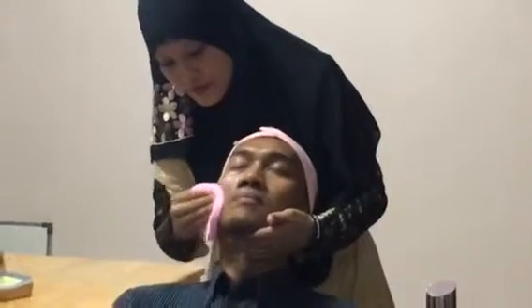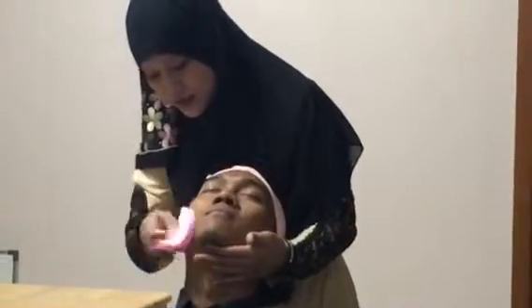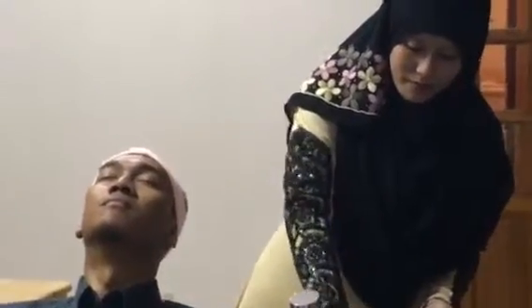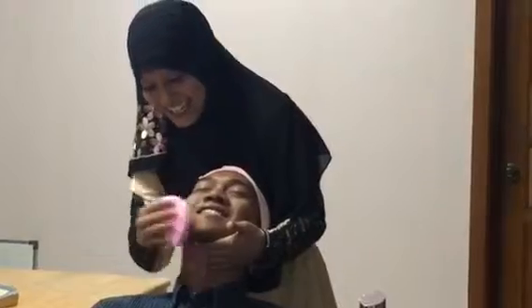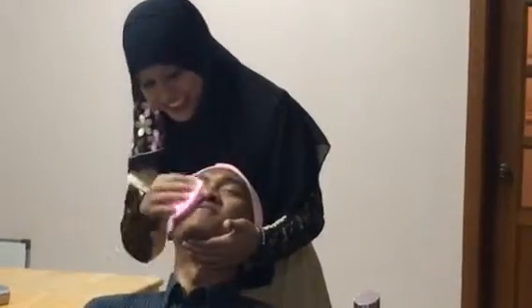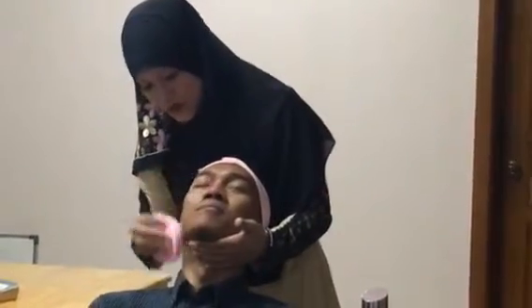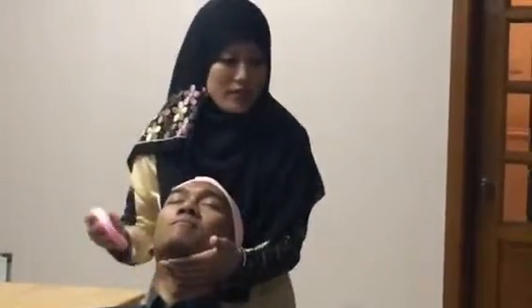Just for a few minutes and then you can see. So after that, we're going to use the toner, the softening motion, our softening motion, to actually balance our beige skin.